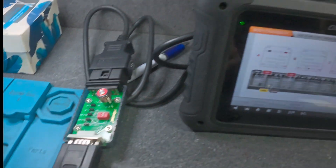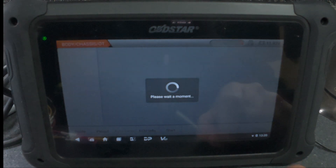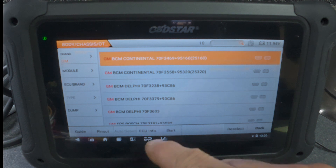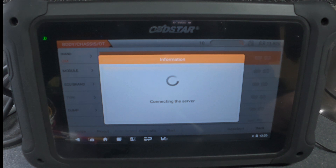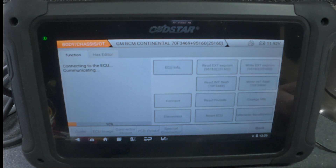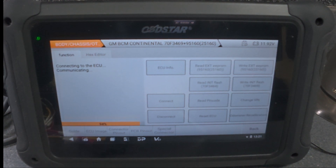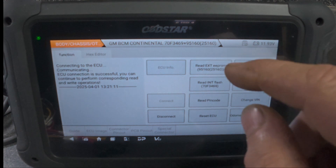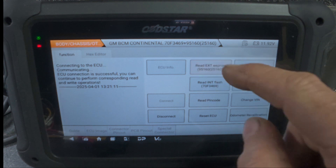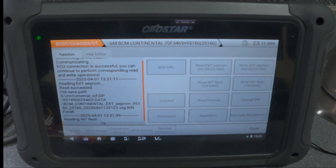I'm going to put the power on. From here let's go back and hit Start. Let's connect — as you can see, the ECU connection is successful. Let's go to the EEPROM first and save, and then we're going to read the MCU flash.